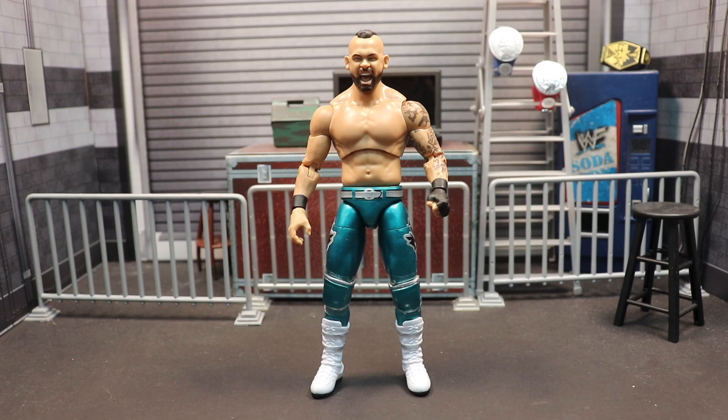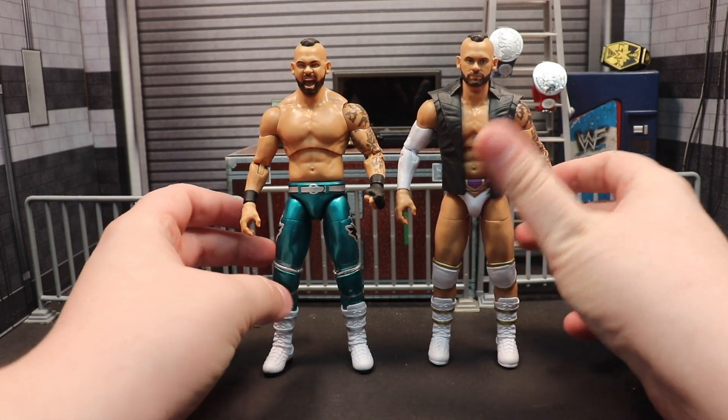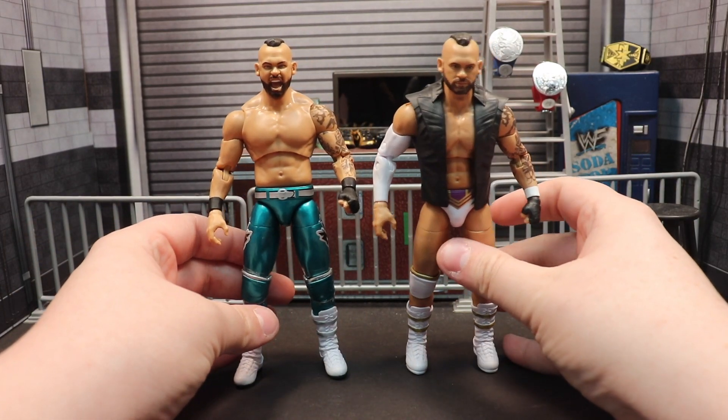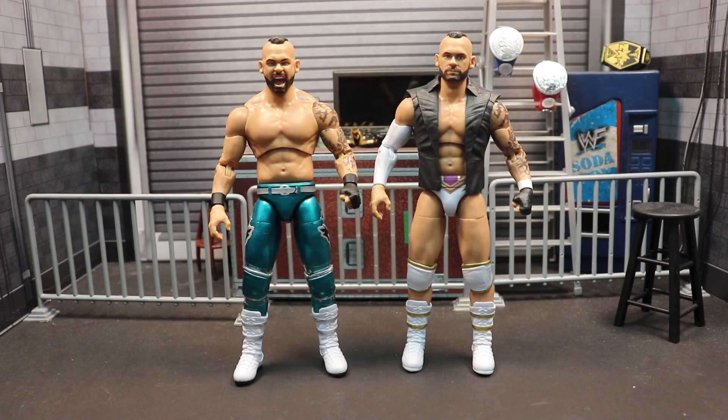The Unmatched Series 5 actually has a sleeved right arm. We have a screaming head scan on the chase and a serious, stern-looking head scan on the regular release. I love both of them — I think they're two of Jazzware's best head scans to date.